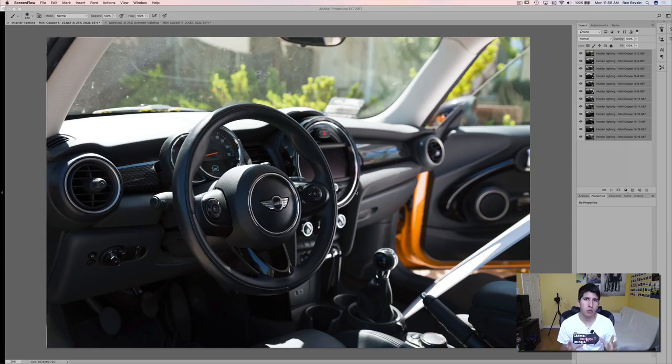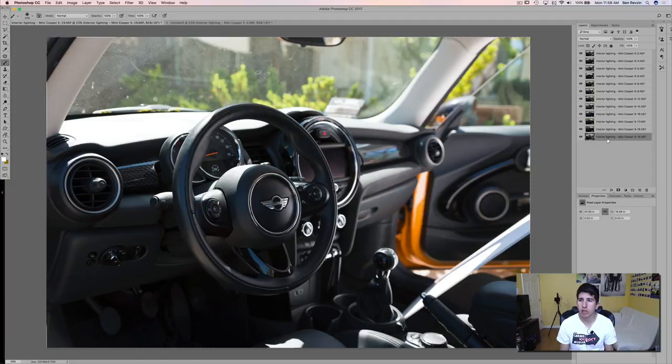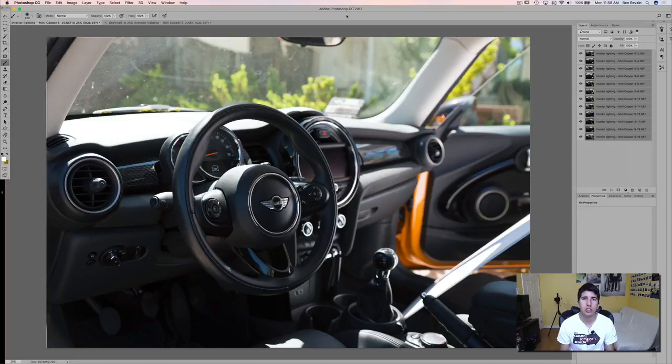Now we are in Photoshop. We have all those images opened as layers in Photoshop CC. To save a little bit of time, I selected all the layers — hold Shift, select the top layer — and then did Align and Auto Align Layers. This is going to make sure that if the car or tripod moved a little bit, it's going to line everything up. As you can see in the corners and edges, we do have some blank pixels, so we're going to crop that down at the very end.